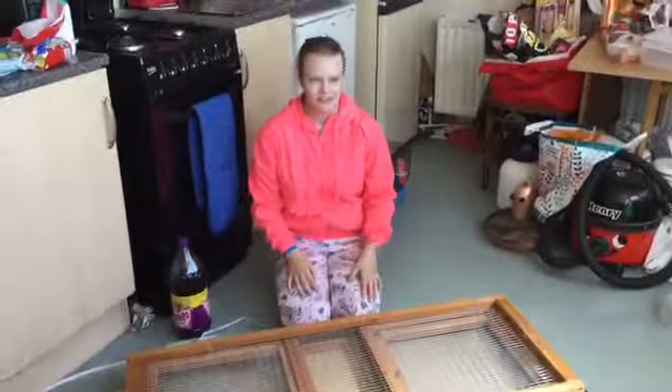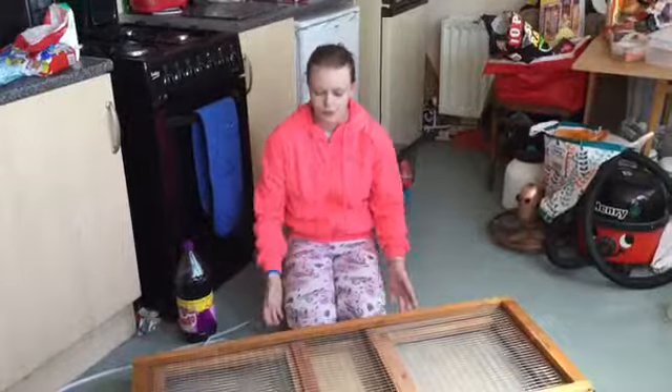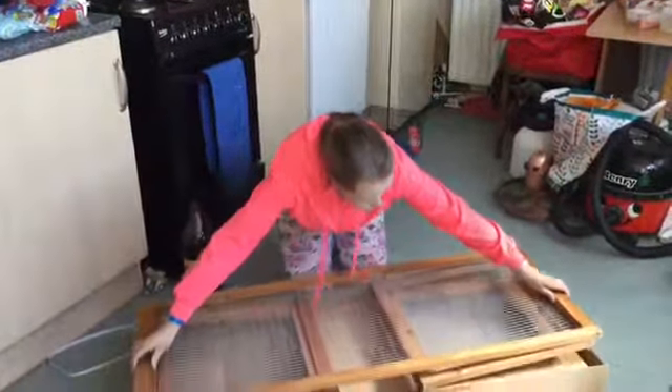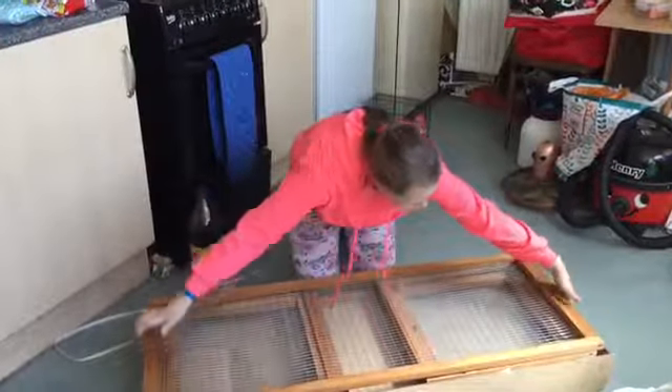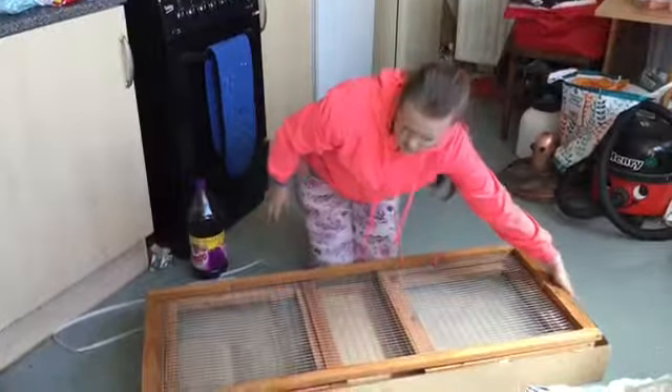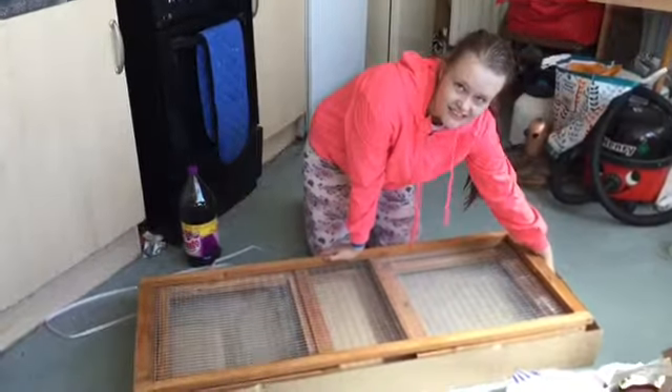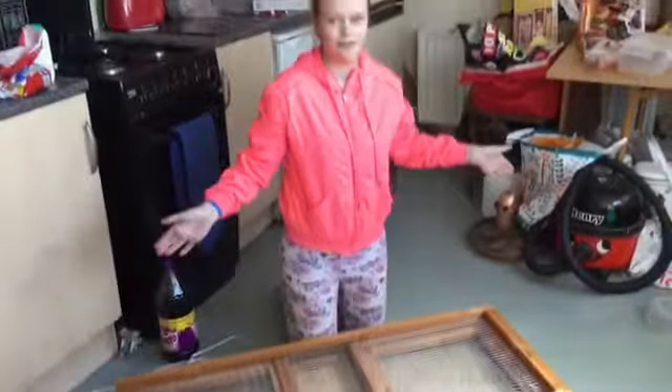I hope it stays nice because it's giving out a rubbish week this week, so I really want to try it out. Do we have to fix it up outside? There's not going to be room for a four-foot run in here.